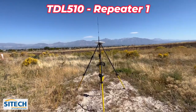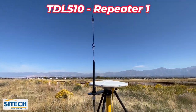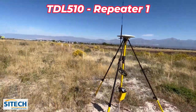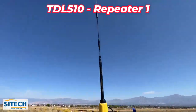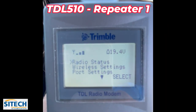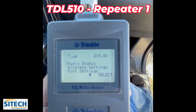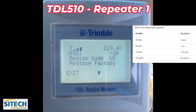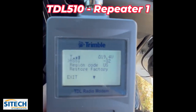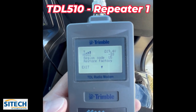Out in the field now with the TDL 510. I've set up our R750 base with the high-gain antenna, broadcasting on channel 10. It's pretty wide open here. I've also got the external high-gain antenna on the TDL 510. Sitting in my truck so I can see the screen — we've got three full bars. Going to radio status, hitting enter: RSSI is at minus 30. I'm right by the base, so they're both getting a strong signal. Now I'm going to drive out about a mile, then maybe two miles, and see what we've got.